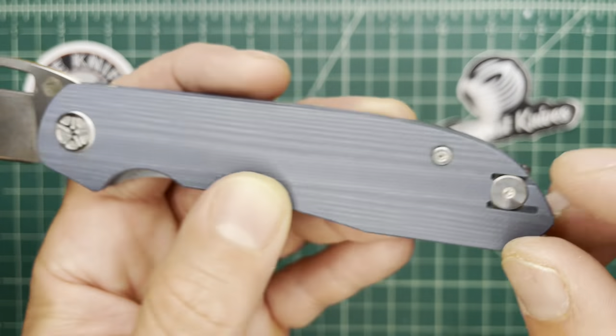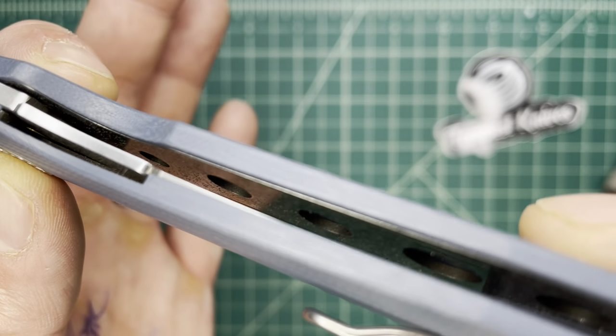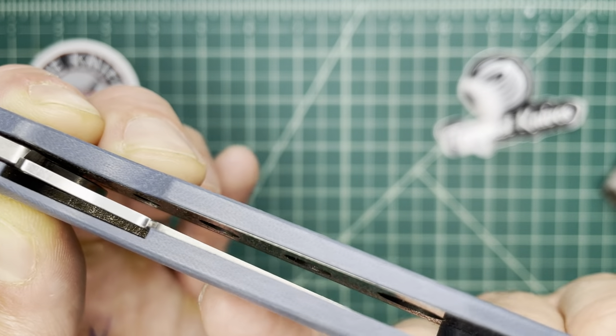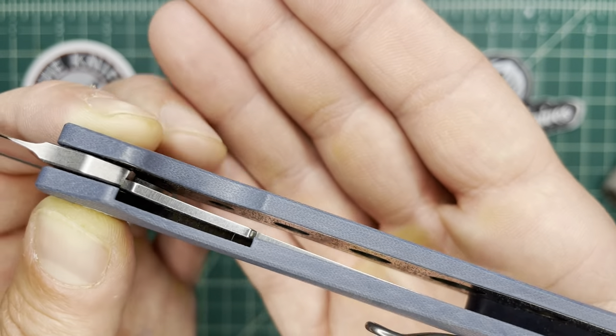Not much hardware here. I love the nested liners, and you can see weight relief holes bored out in the liners there.